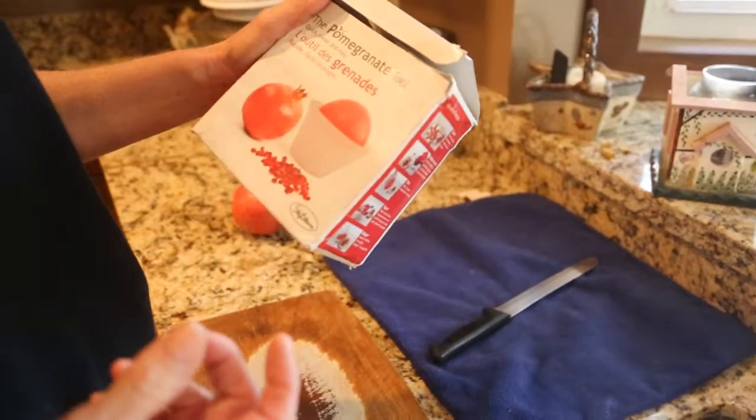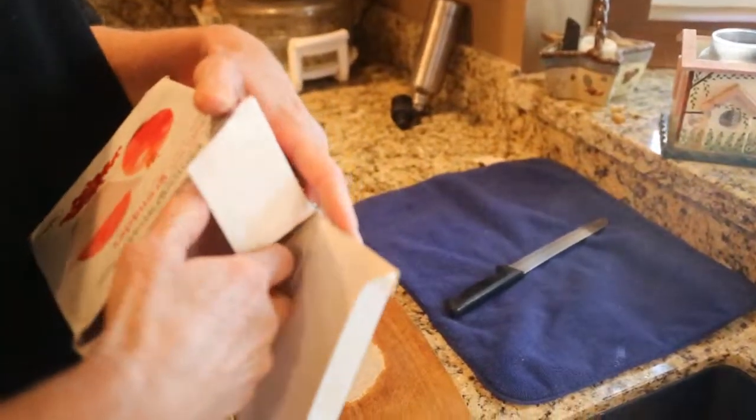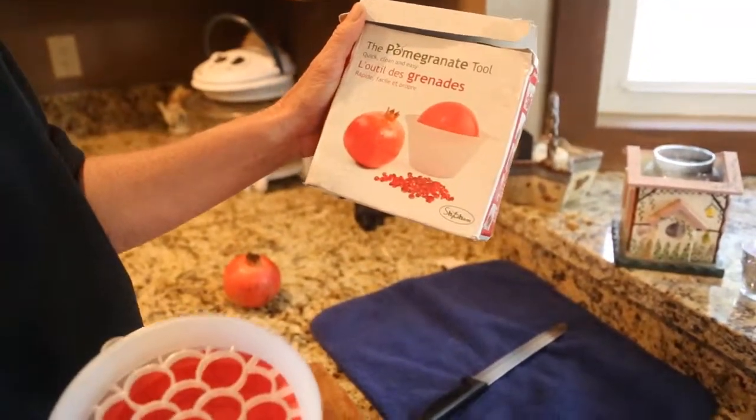The seed is very, very good. So that's why sprouts are good for birds. Pomegranates are also good for birds, but as you know, they're messy. So I want to show you my pomegranate tool, as they call it.